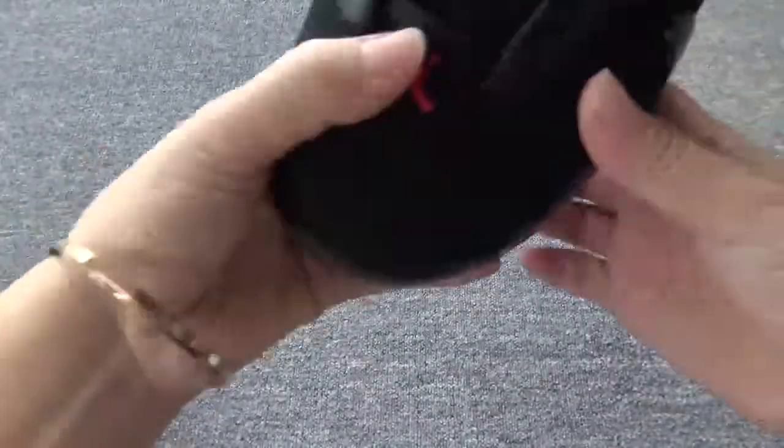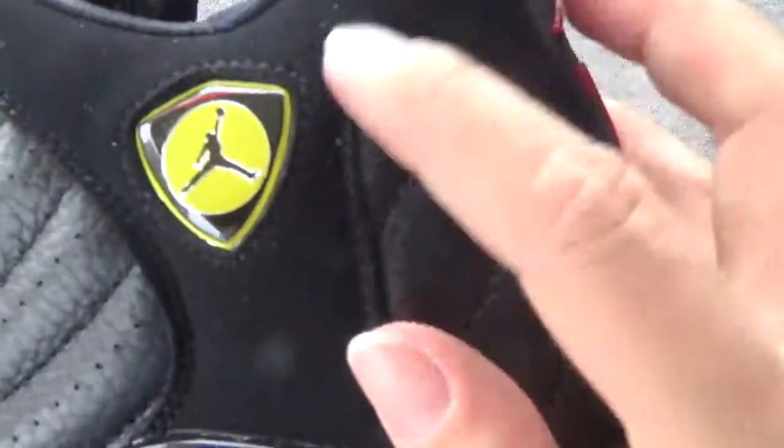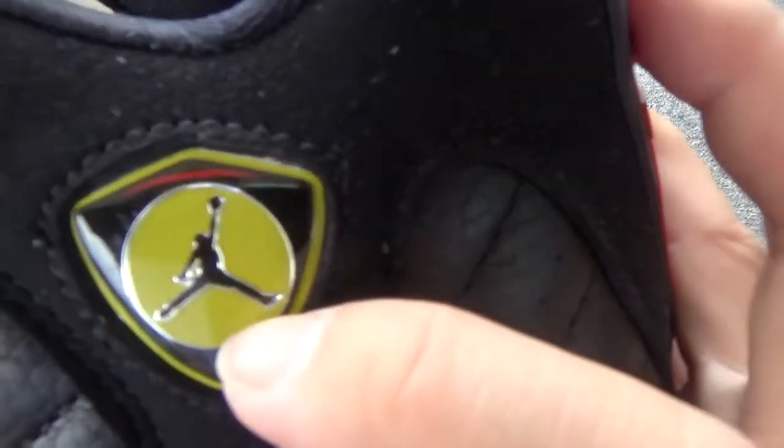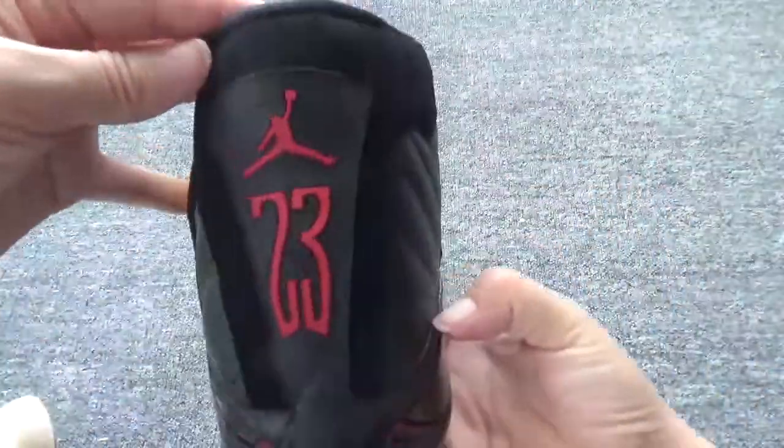Let me check another pair. Please check this — this is the tag. And you can check the large Jumpman logo in the middle.